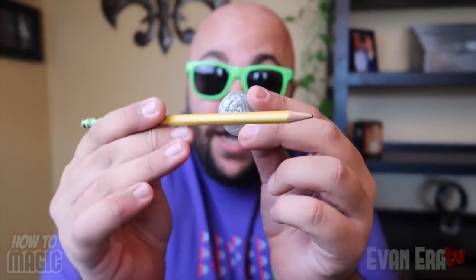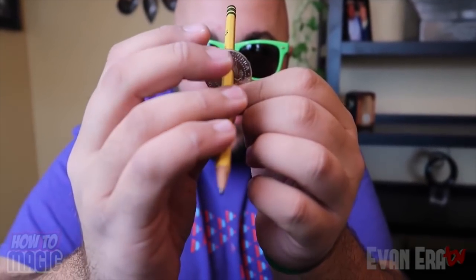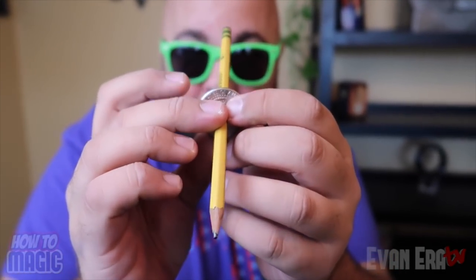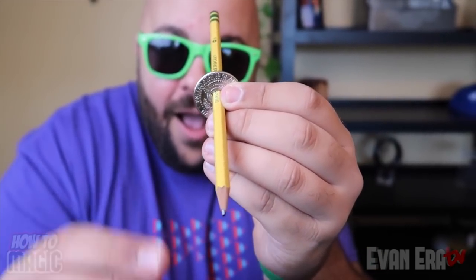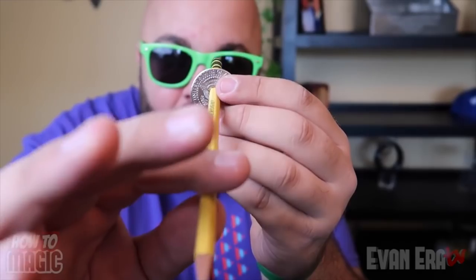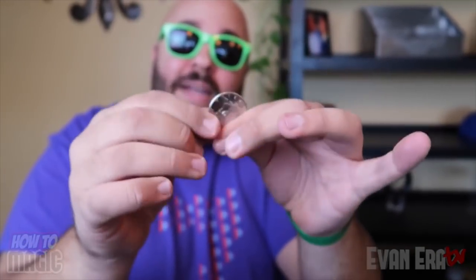This one is one of my favorites of all time. This is the pencil through the coin trick. Take a look. We're going to take a coin and a pencil, and just like that, the pencil goes through the coin. Just like that, the coin is magically healed.